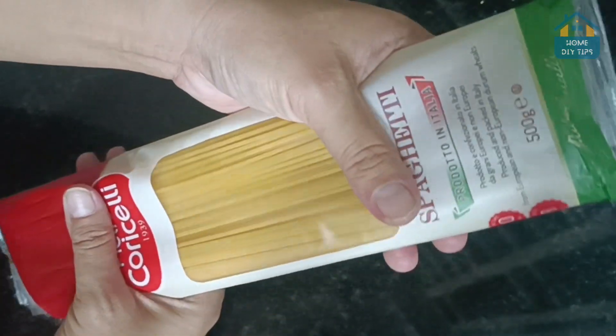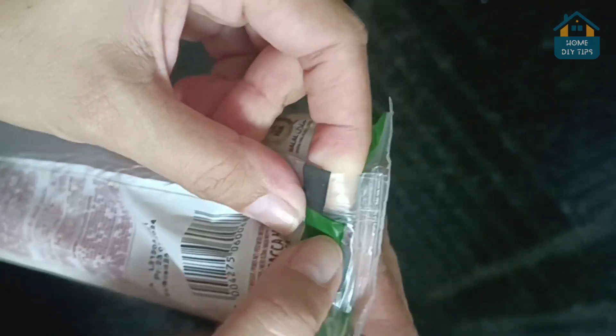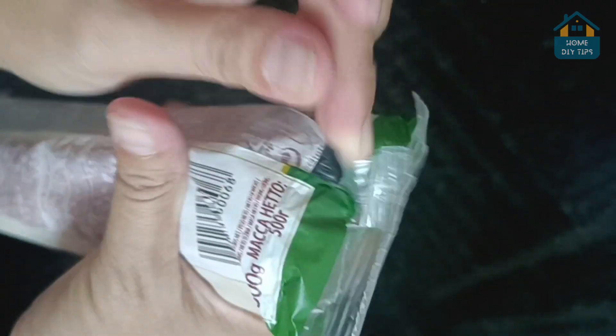Let's talk spaghetti. We all love a good pasta dish, right? But opening those packs can be a hassle. If you've been tearing them open crosswise, you know the struggle — torn packages and spilled noodles. But fear not, there's a better way.